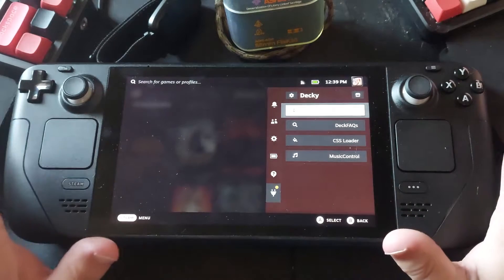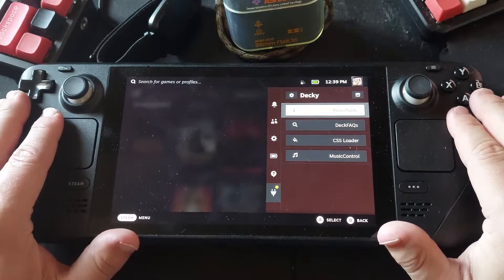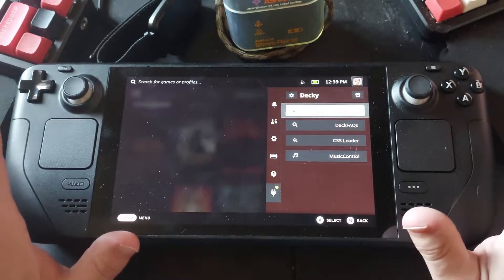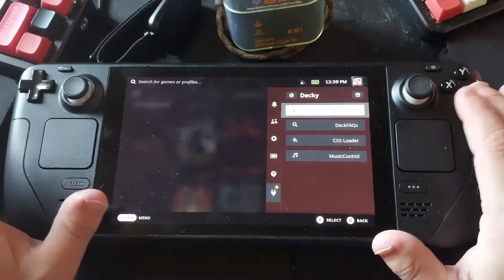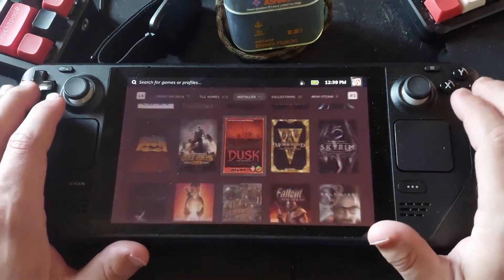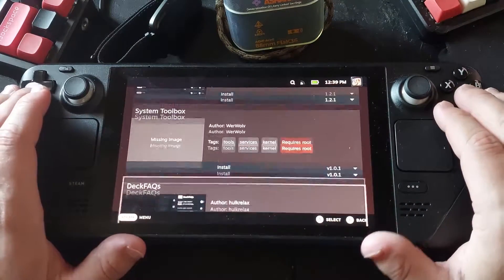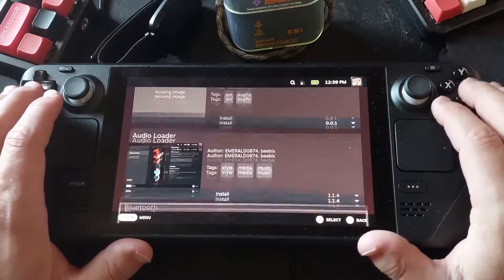What Decky is, is a plugin loader for the Steam Deck UI that lets you load different plugins to mega-tweak things. If we go into the storefront icon here, it'll load up a page with different plugins you can use to tweak and mess with your Steam Deck.